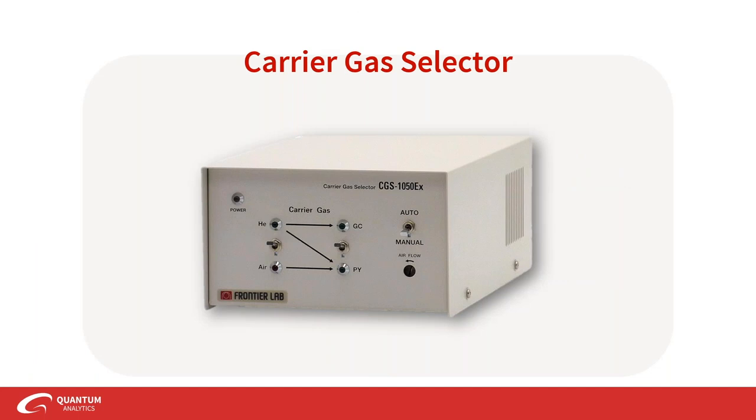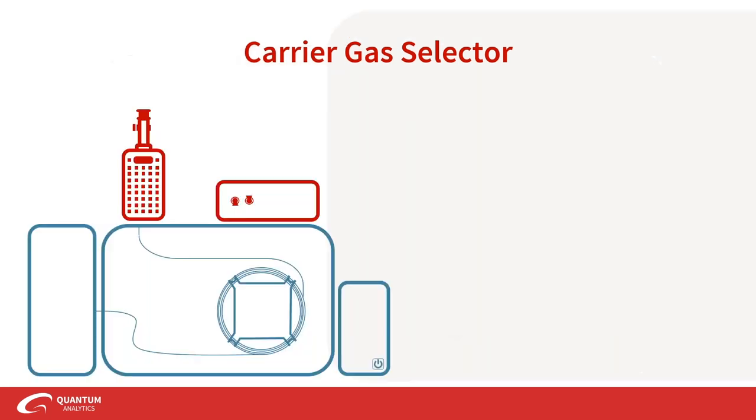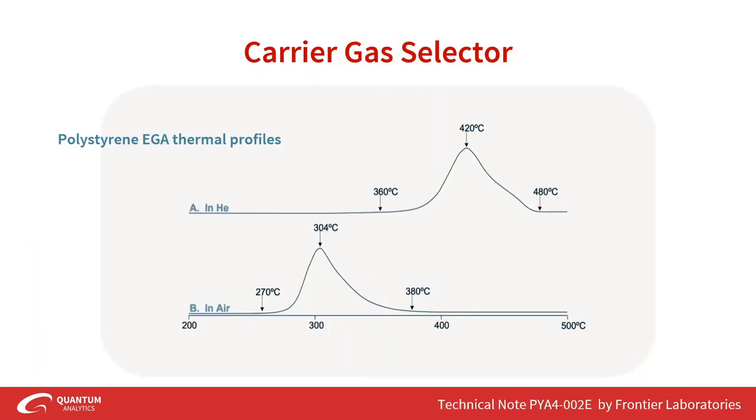The carrier gas selector allows the atmosphere in the furnace to be changed from helium to air — or other gases such as methane, nitrogen, or oxygen. Since pyrolysis normally occurs in an inert helium atmosphere, it's valuable to test your sample under thermal duress in a real-life environment such as air. For example, polystyrene EGA in air versus helium shows that in an inert atmosphere polystyrene evolves at much higher temperatures, while with air you see degradation at much earlier temperatures.